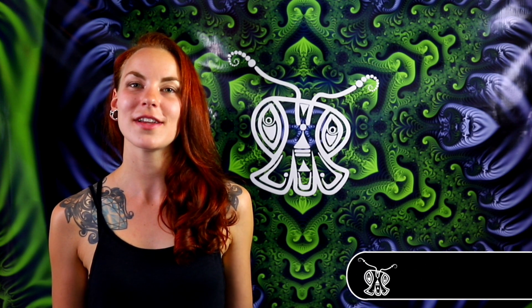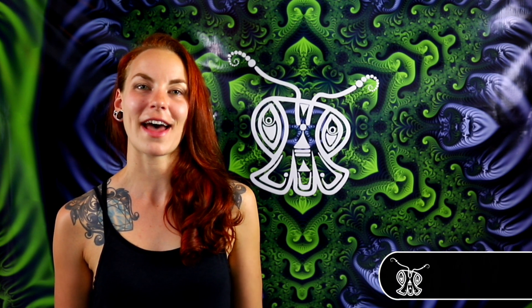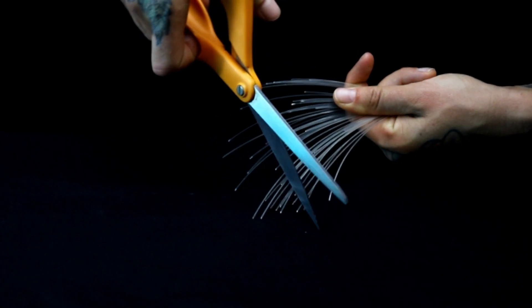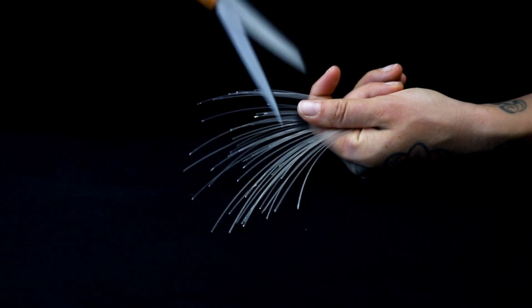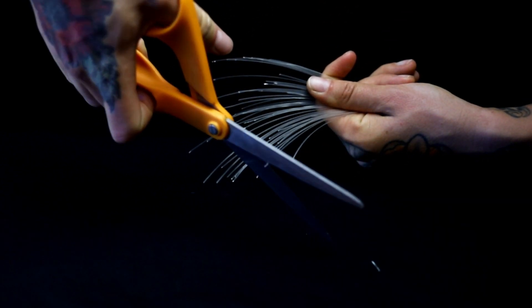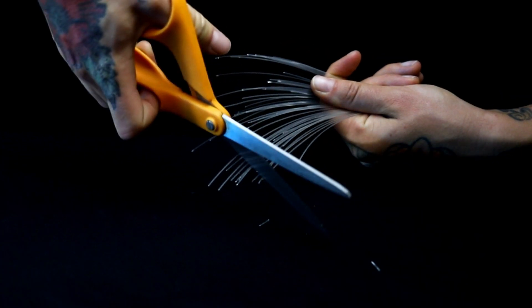If your fibers are in need of a trim, let's go over how to do that. Before you start, comb out your whip separating fibers from tail to handle. Take a manageable amount of fibers, hold them out, and cut the ends straight across. It's often easiest to tuck the cut fibers under your leg while seated so you don't go for them again.